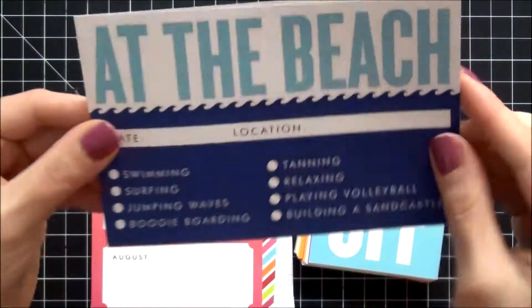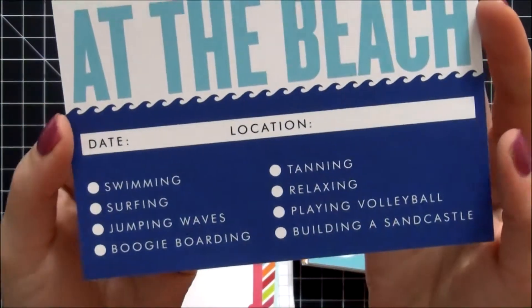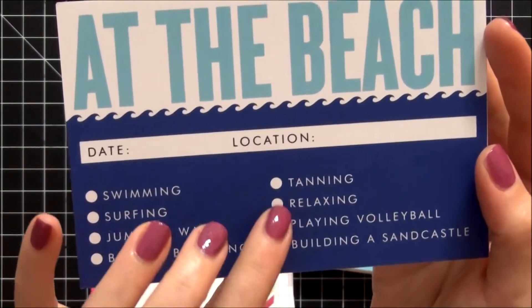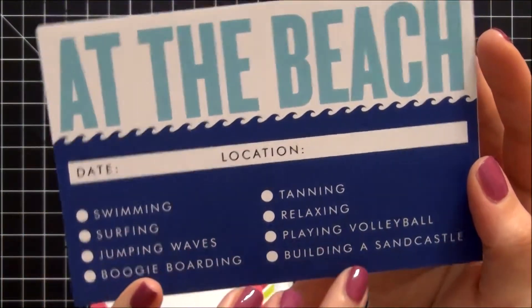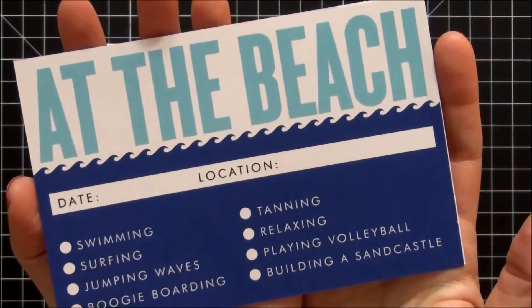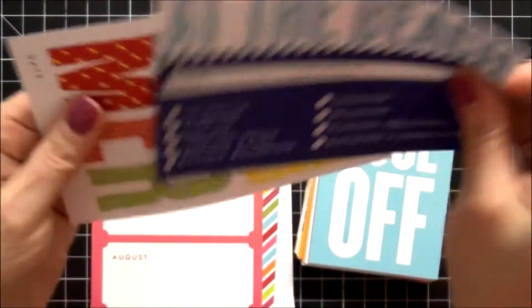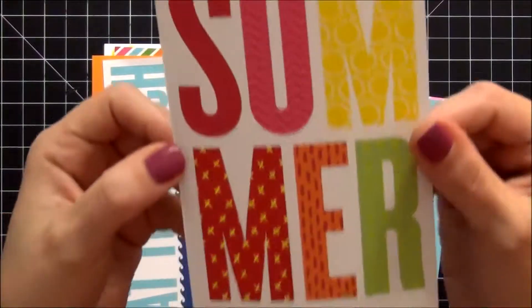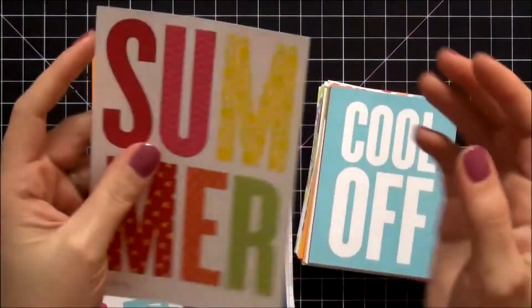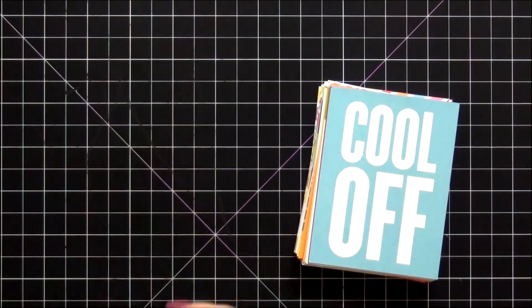This one says 'At the Beach' with date and location. Swimming, surfing, jumping waves, boogie boarding, tanning, relaxing, playing volleyball, building a sandcastle — that is a really fun card, I love that one. And the last 4x6 card just says 'Summer' with all the pretty designs and colors. Love the 4x6 cards — those are great.